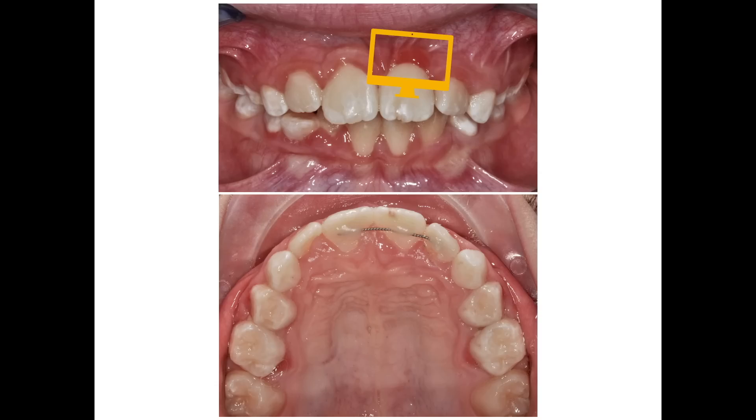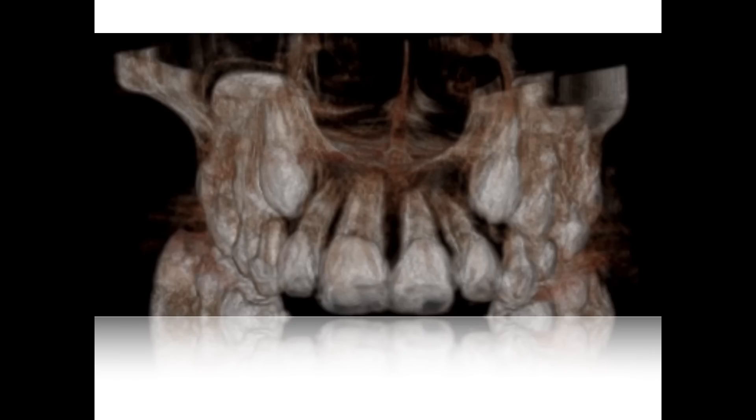One more thing. Just to make sure that 21 stays where we put it, I splint it with the adjacent teeth, waiting for Jane's permanent dentition to complete. As we can see from the control CBCT, the incisor's apex is still forming and it did not deform because of our tractions.